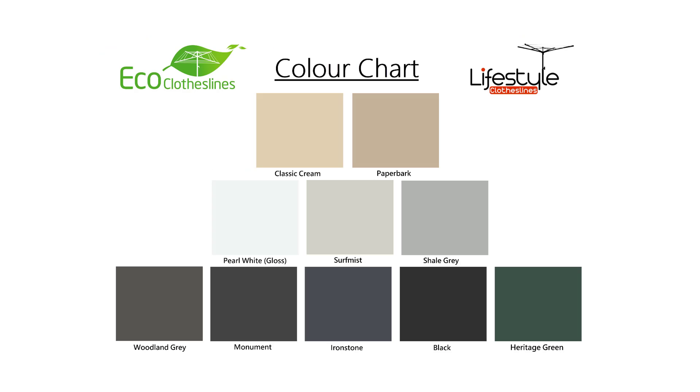When it comes to colours for the Eco range, they offer 10 standard Colorbond colours. These are generally the most popular colours we see in clotheslines today, and that allows you to find one that's going to work best with your home and colour scheme.